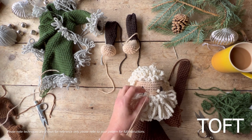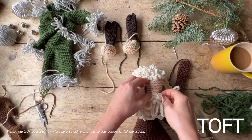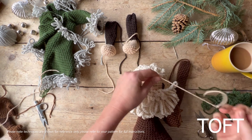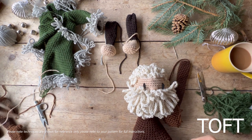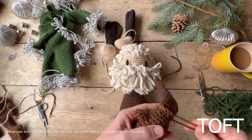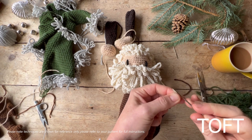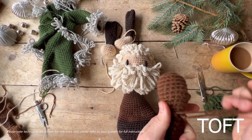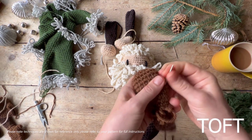Then it's on to assembling the rest of his limbs. He has been designed very much with the idea that he's got thermals underneath. This is the kind of Father Christmas that I don't think lives in a grotto surrounded by elves that keep it nice and warm — I think this is a Father Christmas that walks out of the woods very much on his own. So he's got thermals built in underneath.